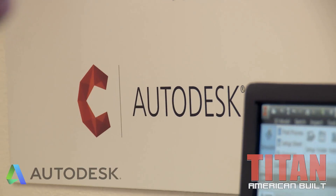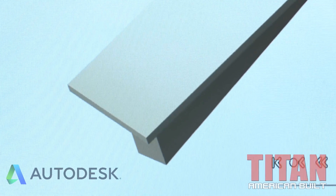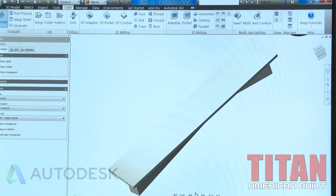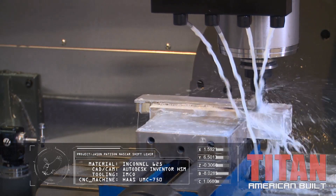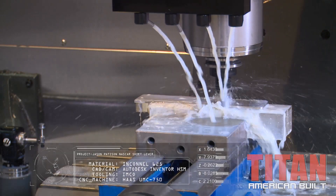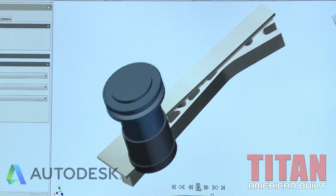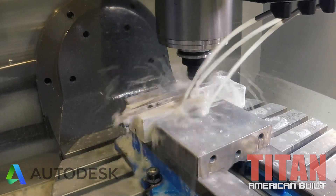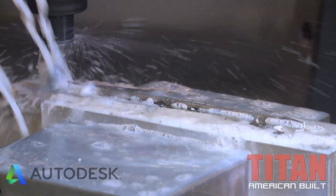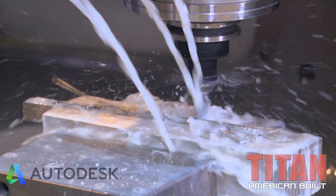Here we have Autodesk Inventor with HSM — high-speed machining — because that's what we do. We've got the other side ready to go. That's the 'hat' we held onto on the other side. Now we're flipping it over, rotating it. I'm going to run my simulation, make sure everything is absolutely good, then we're going to cut off the hat, taking a few different passes to get this done.